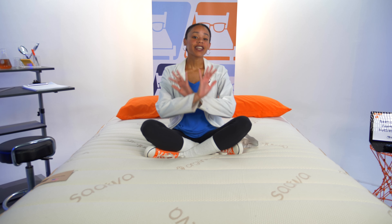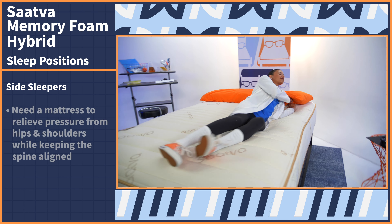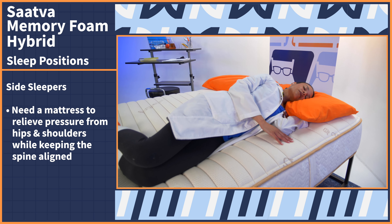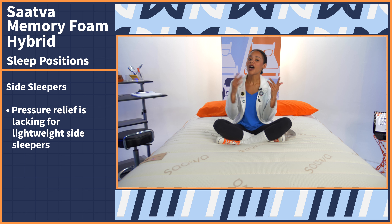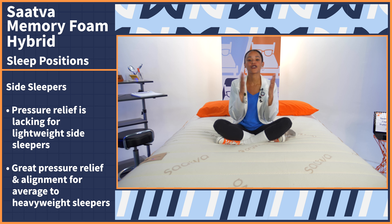If you take nothing else away from this video, know that a bed performs differently based on your sleep position and body type. We're going to go through the three sleep positions, starting with side sleepers. Side sleepers need a mattress that relieves pressure from the hips and the shoulders and keeps the spine in a straight line, which prevents back pain. The Saatva mattress unfortunately does not have the greatest pressure relief for lightweight side sleepers, but average to heavyweight side sleepers should see great pressure relief and great alignment.